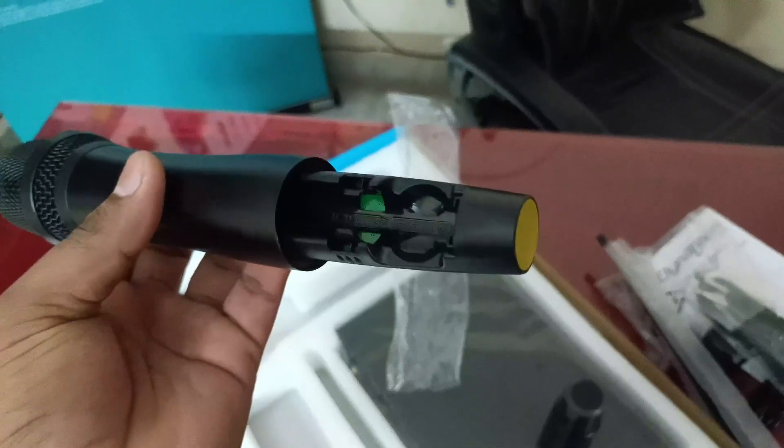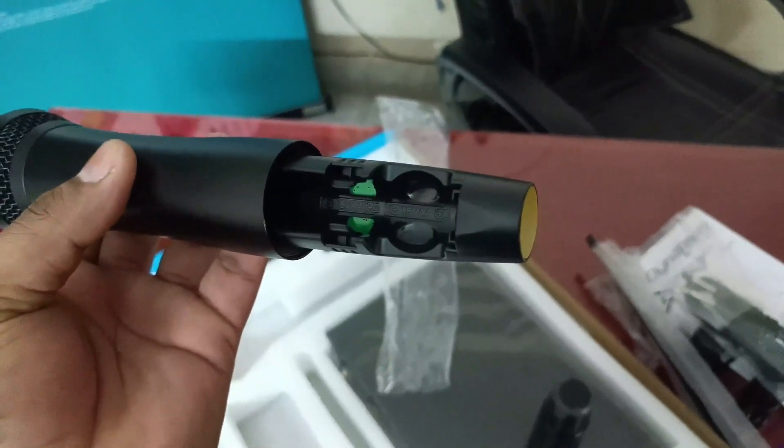You will need AA batteries for this device. This is the microphone.